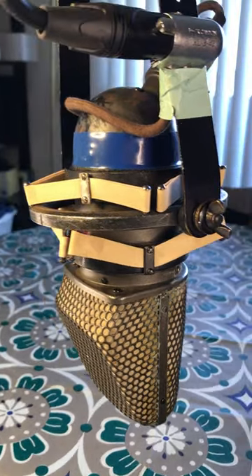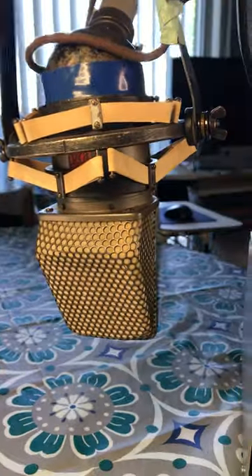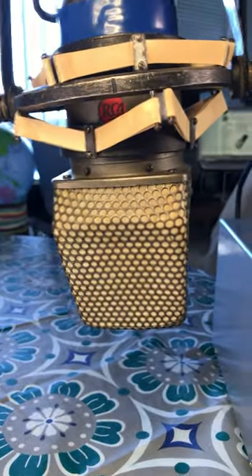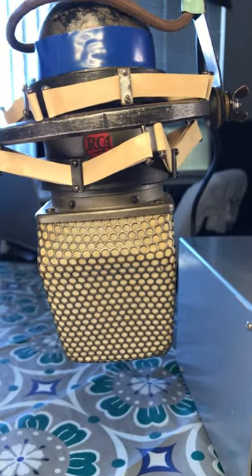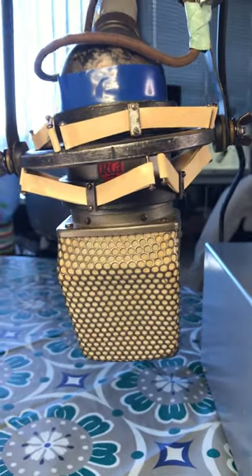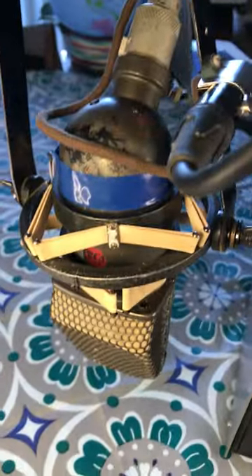We're trying something new today. We're using an RCA KU3A ribbon microphone. These were made for the motion picture industry and used in the early 1950s, and they're still used in recording studios. Only about 600 were ever made, and not too many of them still exist.